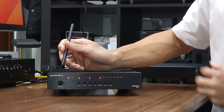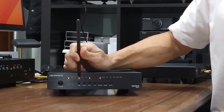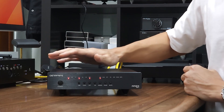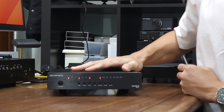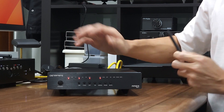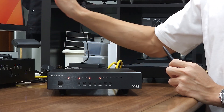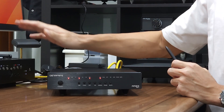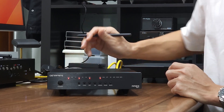Sorry for the coughing — I'm still having a persistent cough. So the unit is receiving DSD128 from the MacBook Pro over Roon to the DAC, and this is in exclusive mode. So whatever Roon plays on the Mac, the sampling rate will be displayed bit-perfectly on the DAC itself.